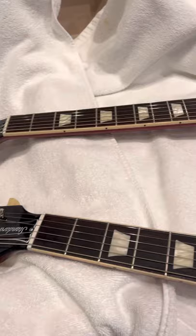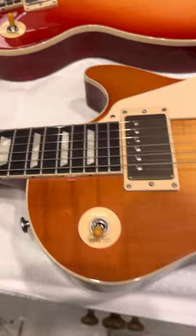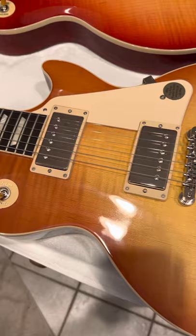Hey y'all. Today I got this guitar for Christmas. It's the 60s Les Paul Standard guitar. Beautiful guitar.